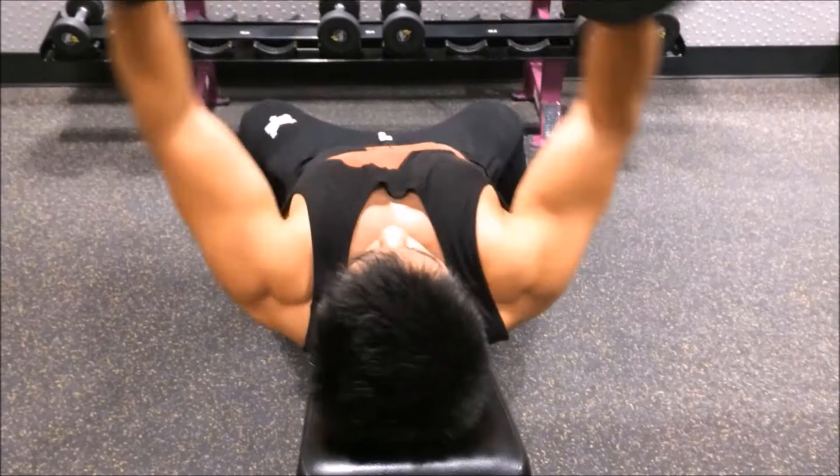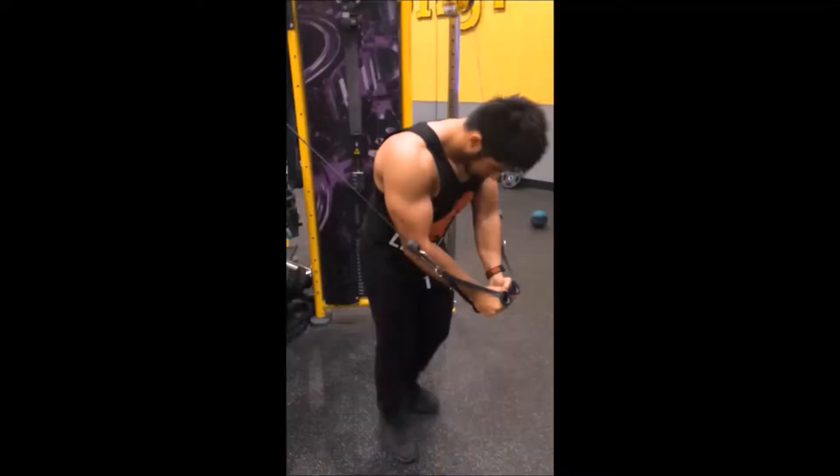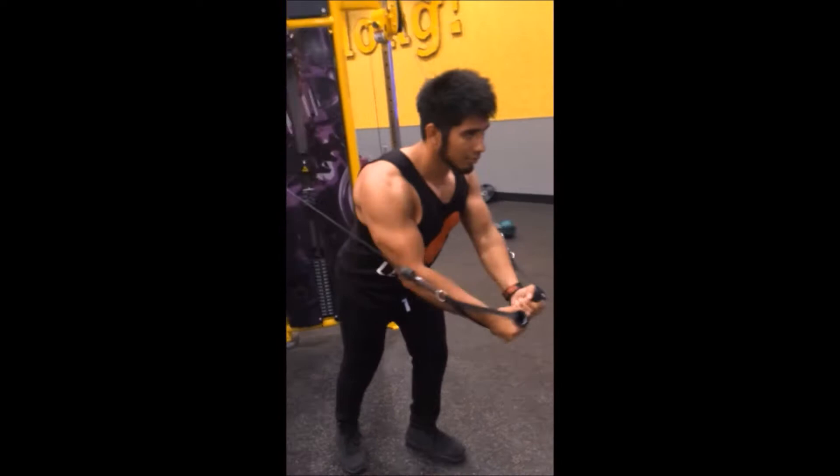Personally I like to do it on the cables for that one. Usually it's a little bit safer for your shoulder. Here if you're going heavy and you accidentally go all the way back, it could rip your shoulder. Right here — this is what you're talking about? This is a little bit for the decline?